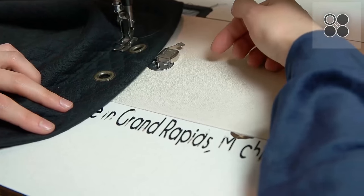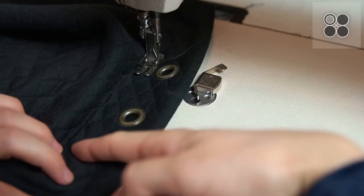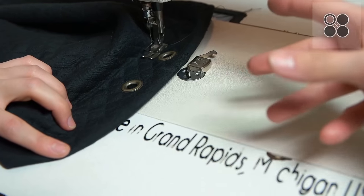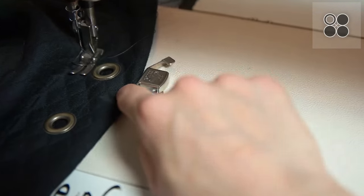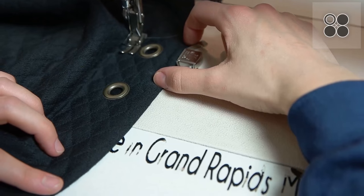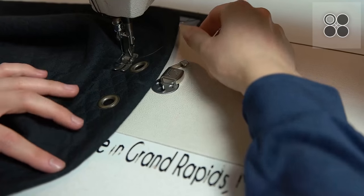Now that we've got the grommets in, we're going to go ahead and topstitch right underneath the eyelets all the way around the cowl neck just to create a channel for the string that we're going to put through. Right here we've got this nifty little magnet that acts as a guide, and you can find that at any sewing website or fabric store. So we're just going to go ahead and do a straight stitch all around.